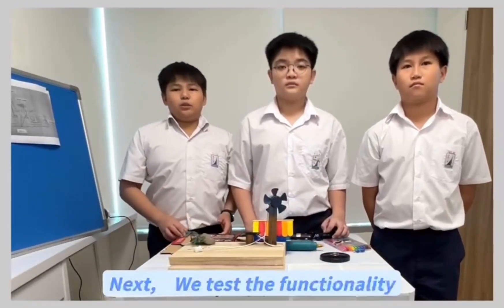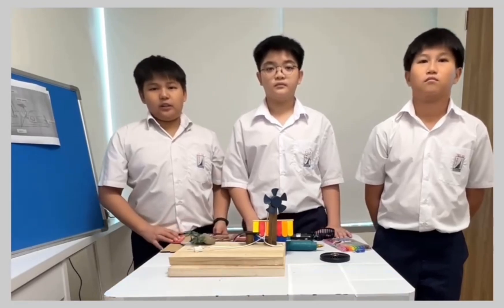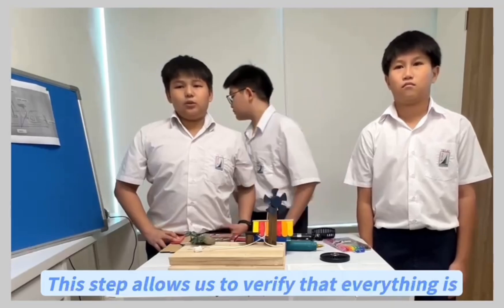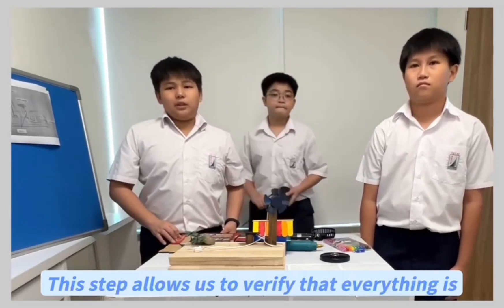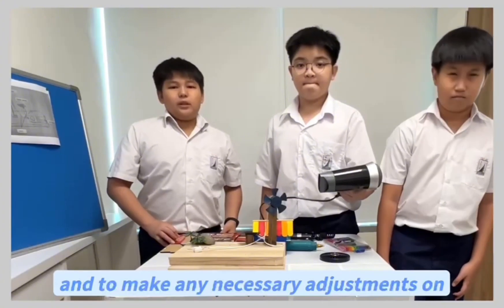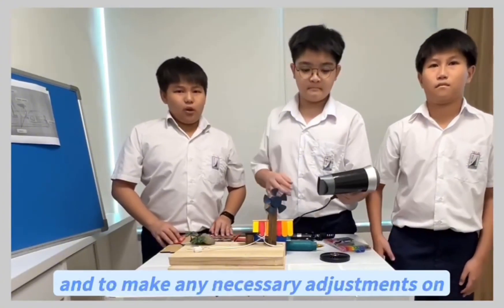Next, we test the functionality of the assembled components. This step allows us to verify that everything is working as intended and to make any necessary adjustments or repairs.